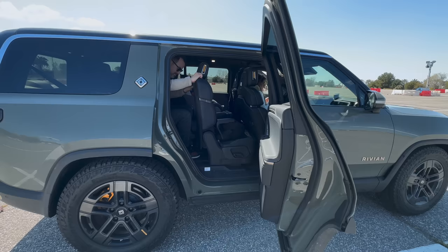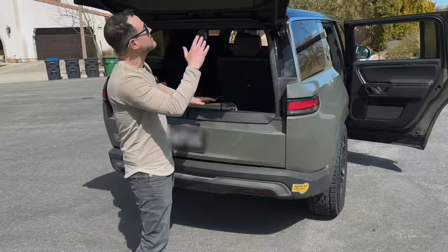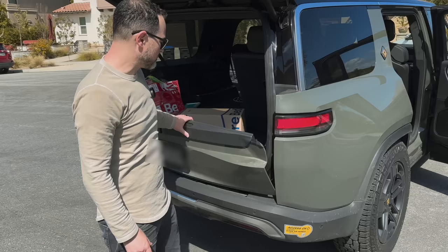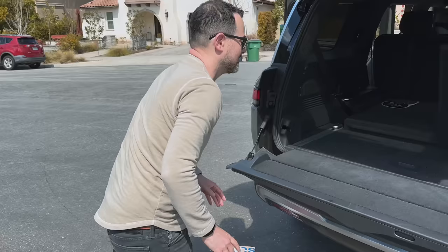You push this button here, it kind of goes forward, and out you go. I love the split tailgate — it's very similar to what Range Rover has, except unlike Range Rover, this part is all manual. I would have liked it to be powered. There's a ton of storage back here, and with the third row, half of it up, there's a lot of space.